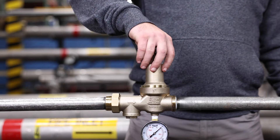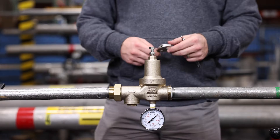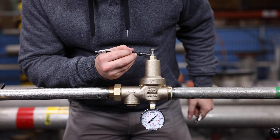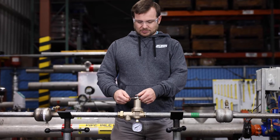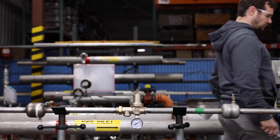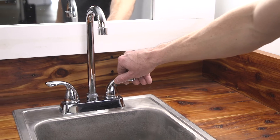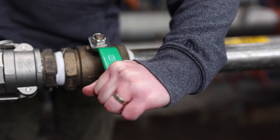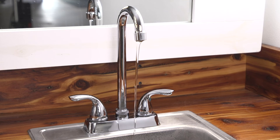Tighten the bell housing onto the body by threading clockwise. If the bell is properly installed, there should be no threads showing. Turn the adjustment bolt into the bell housing and adjust to the height you previously recorded. Place the valve into service according to the installation instructions — you can watch our 600XL3 installation video for instructions. Open several fixtures downstream of your valve, then open the upstream shutoff valve slowly to turn on the water service. Let the water run for several seconds or longer if needed until the air is purged from the system, then turn off the fixtures downstream.